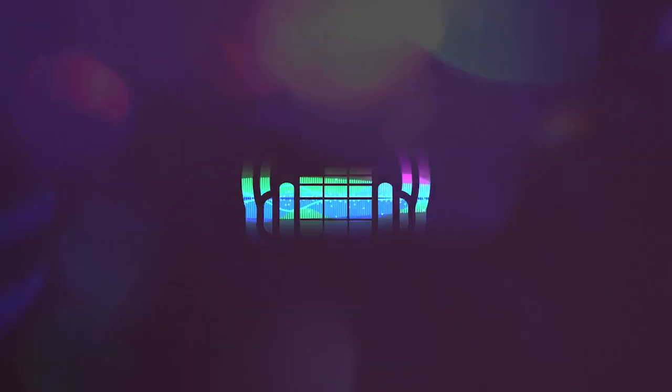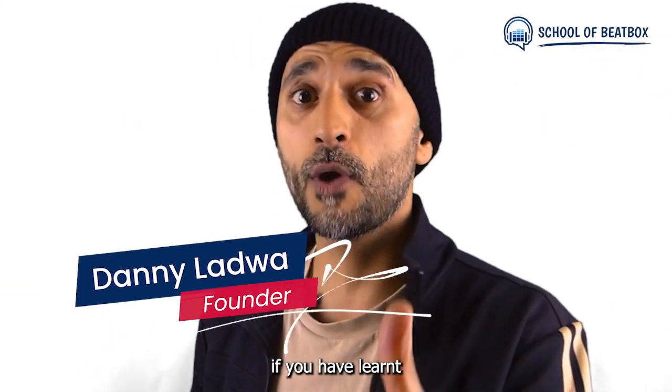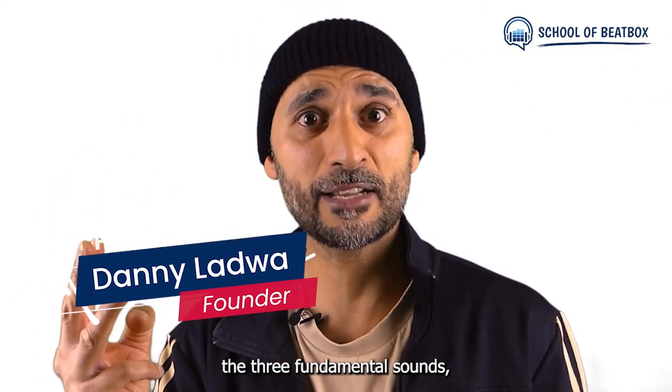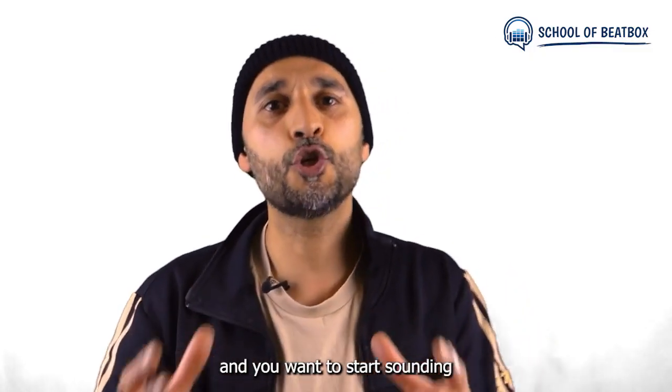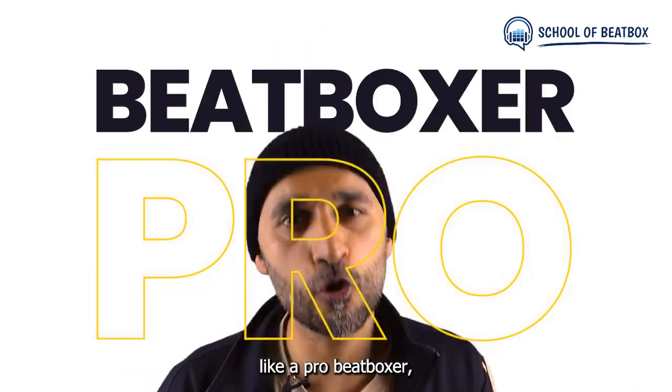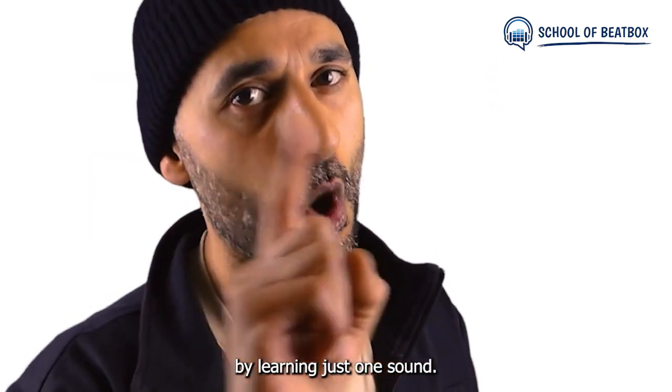The School of Beatbox. Beginner beatboxers, if you have learnt the three fundamental sounds — the bass drum, the hi-hat and the snare drum — and you want to start sounding like a pro beatboxer, I'm going to show you how by learning just one sound.